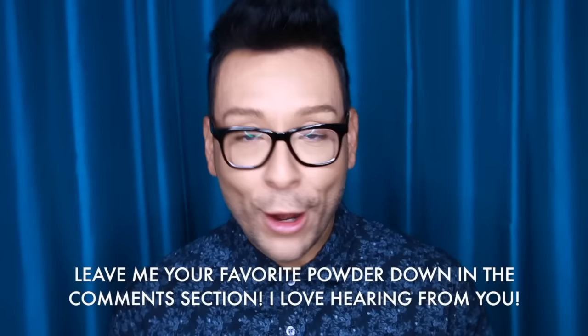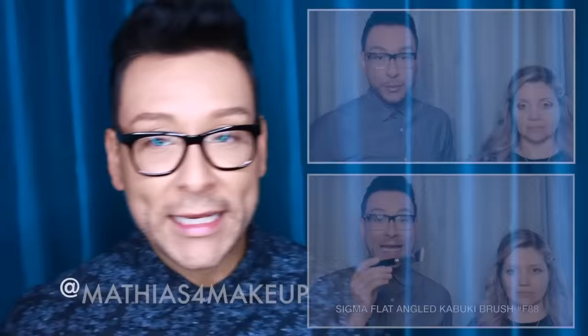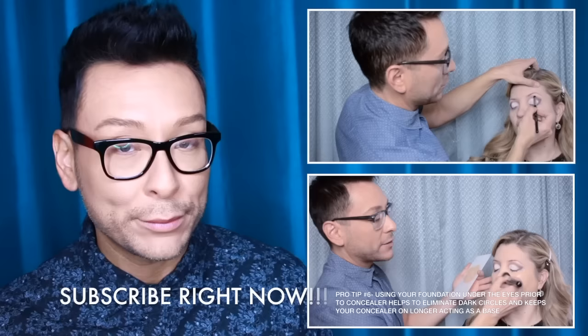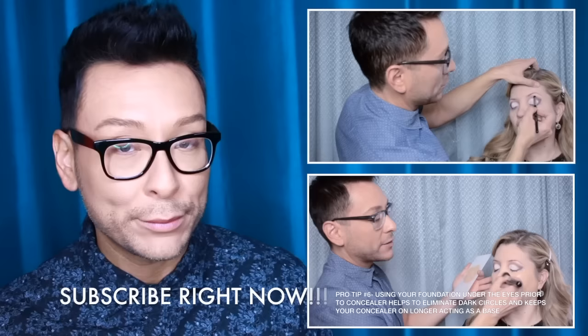I hope you guys enjoyed that quick tips pro artist demo. As always, I'd love to hear your thoughts, so please leave a comment below and click the thumbs up if you enjoyed this video. Follow me on all social media at Matthias For Makeup. I'm also doing live Periscope feeds every other day. Click here to see how I worked with Hortensia's hooded eyes, or here for the flawless complexion tutorial. Please hit subscribe and remember to find the beauty within — thanks for watching!